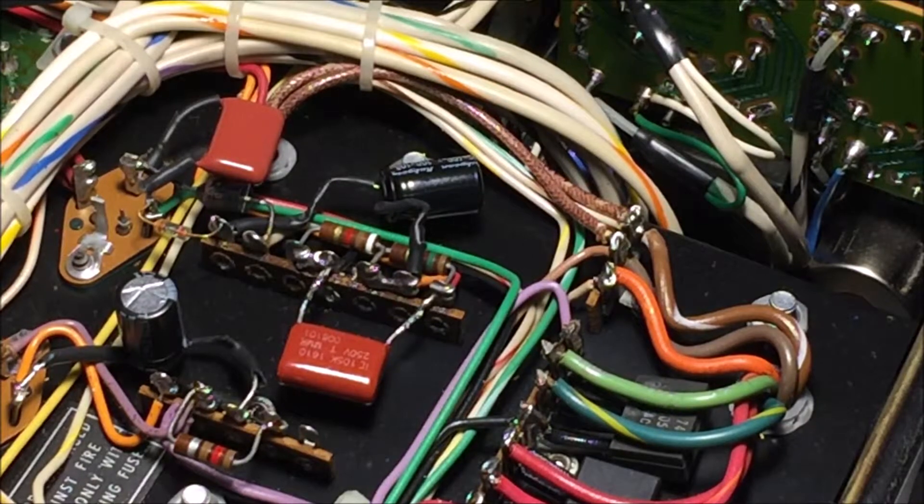Now the power supply section is finished. And if I was really brave, I'd switch it all on now and check the voltages around here. But I ain't going to do that because I've had enough. This has taken me an hour and a half. I find this a bit stressful to be fair, and I'll tell you the reason why when it's finished. Anyway, this should be the last of these caps and I'll test it tomorrow.